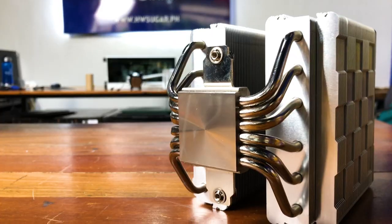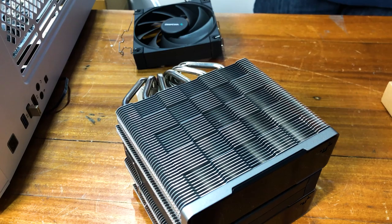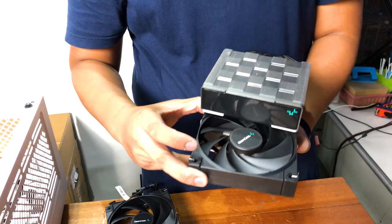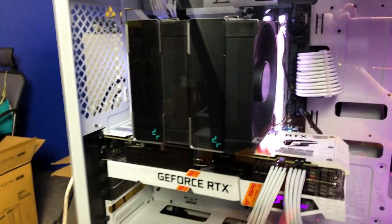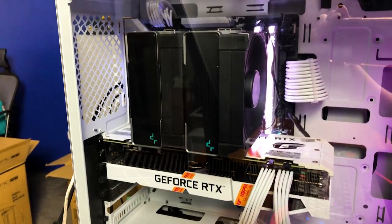In conclusion, Deepcool has for years been the working man's hero when it comes to budget but excellent components, and this doesn't change with the AK620. It's premium quality and performance at not-so-premium cost. At around 3,500 pesos, it's hard not to recommend it even to first-time builders and non-gaming CPU builds. It looks great, it's dead silent, and it's very easy to install. Even this old air cooler hater — I really do prefer AIOs — has to admit that this is a really great product. Highly recommended.